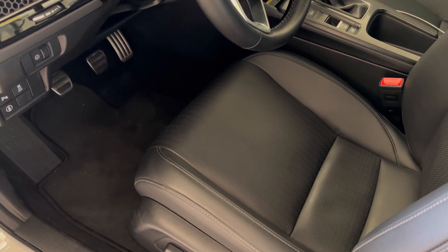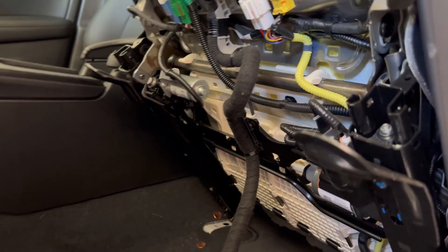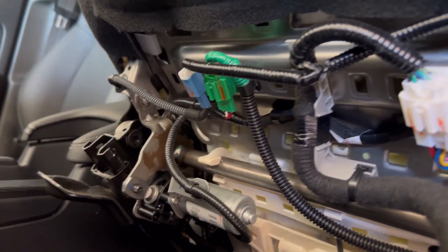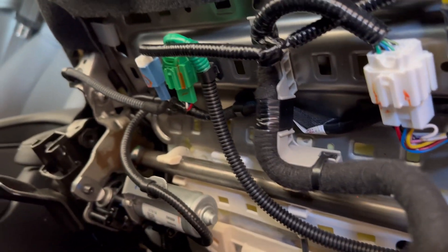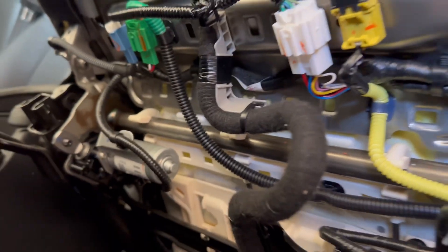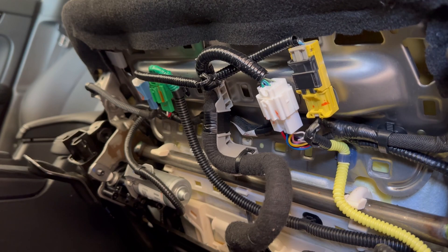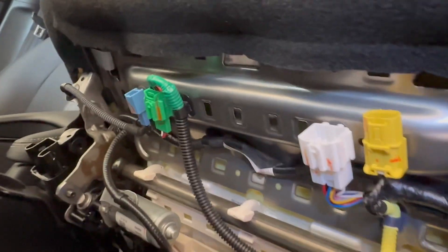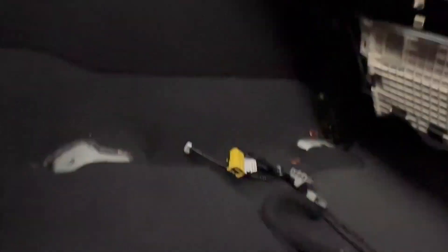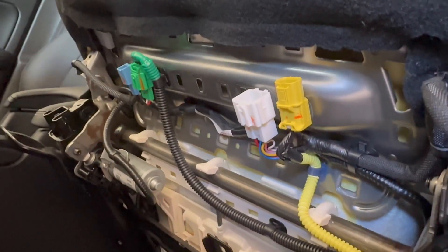There's lots of stuff intact here — you've got seat heaters, and you've got the airbag, which is the yellow stuff, always. We need to take all this wiring off — the blue, white, and yellow connectors — and these small parts will basically just hang out under the seat. Then we pull the seat out.